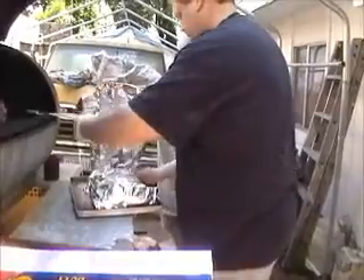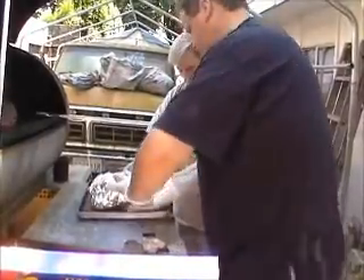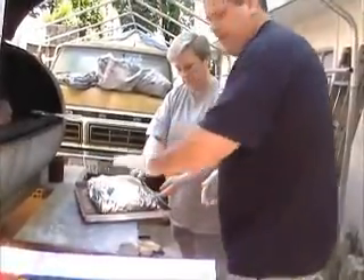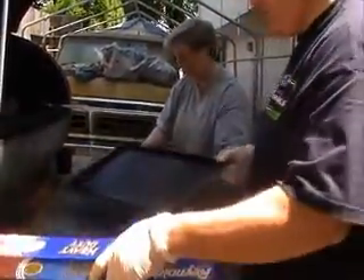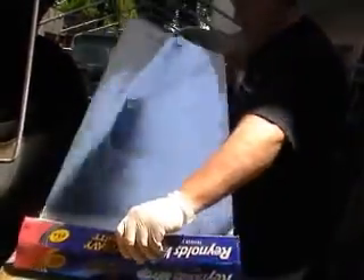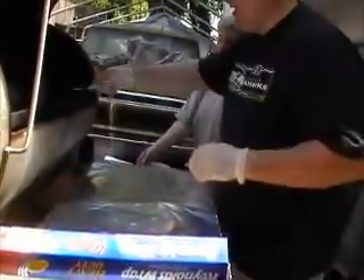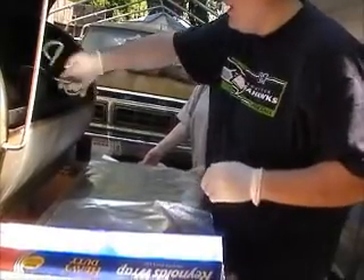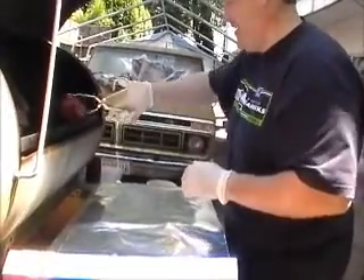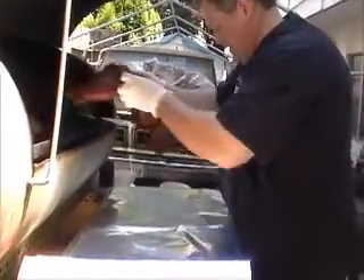These have been on since about nine o'clock — so, four hours and fifteen minutes or so. And it's time to take them off when Dave decides he wants to go take a nap, so they have to go into the oven. And it's already falling apart coming out of the smoker.